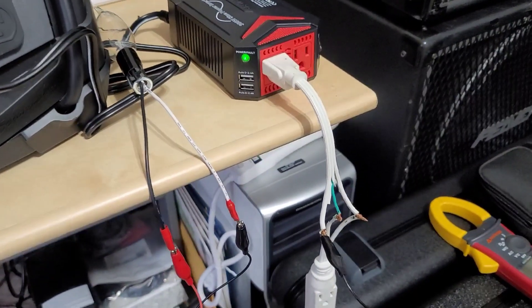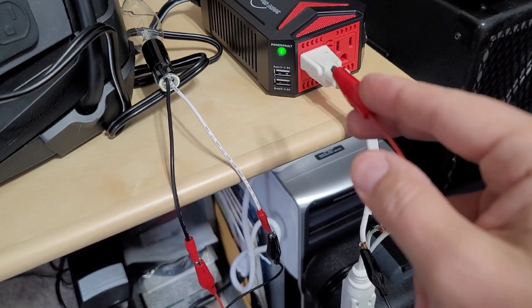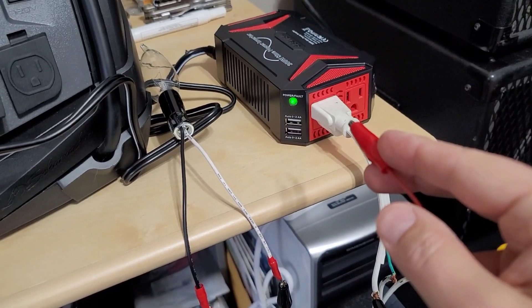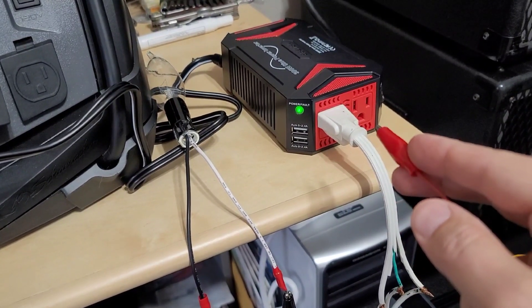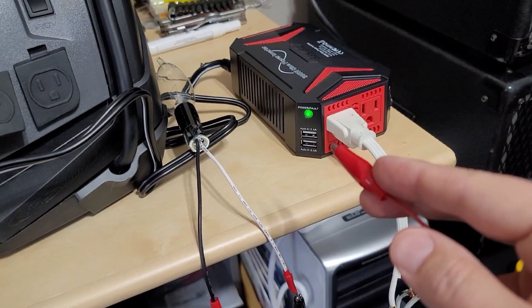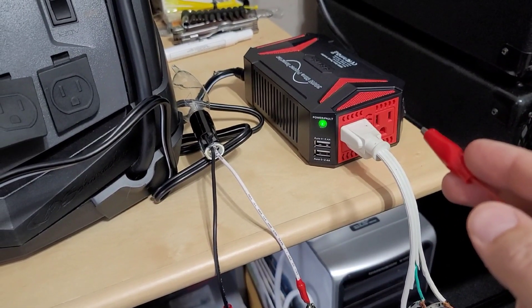Now for a pure sine wave inverter, this one does not have GFI outlets. So this came originally as a floating neutral, meaning that the earth ground was not tied to anything and the neutral was not tied back to the DC and such as to the negative terminal of the battery.